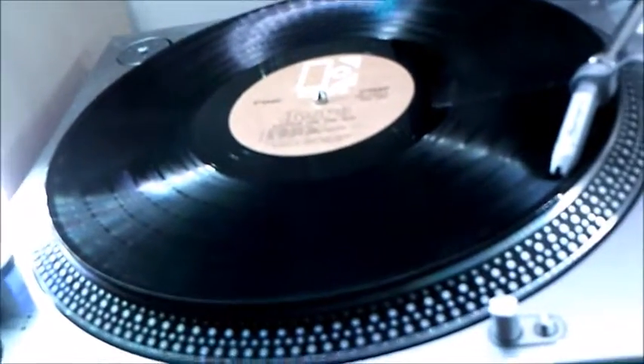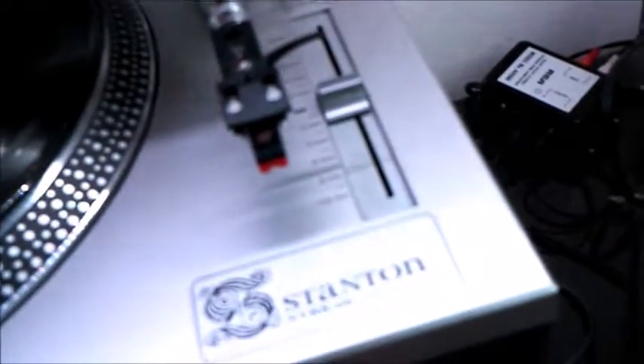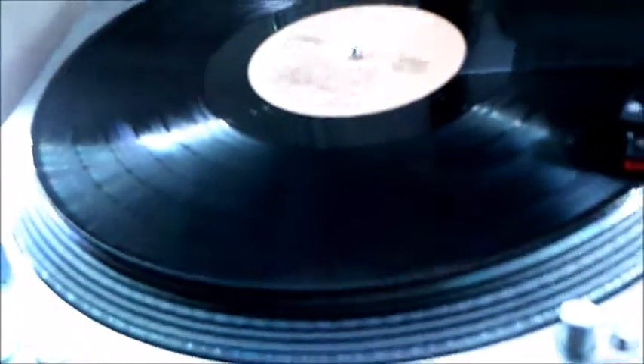Okay, now let's try the other cartridge. I'll put the other cartridge back on and see what it sounds like. Alright, I rebalanced the tone arm — I'm gonna turn up the volume just a little bit and drop the needle. This cartridge actually sounds cleaner with this preamp.